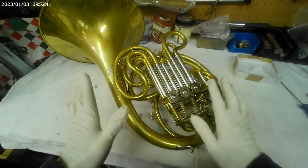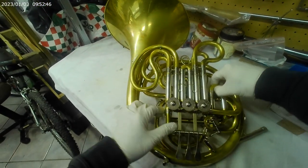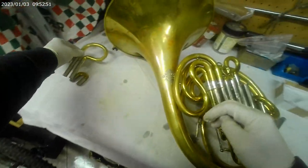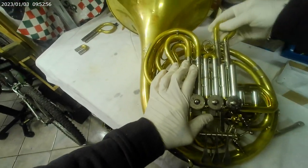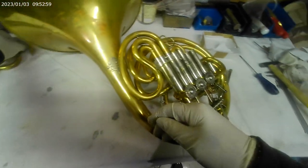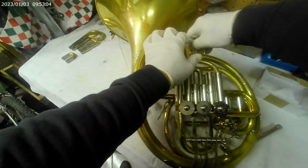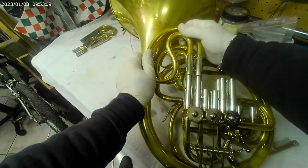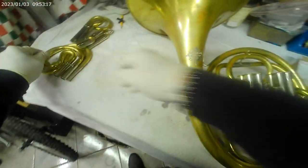Passiamo ora a smontare il corno. Come prima cosa leviamo tutte le pompe estraendole con calma. Se nel caso sono bloccate, magari in un altro video vi faccio vedere come si sbloccano. Appoggiatele anche una sopra l'altra — l'importante è come le appoggiate. Non vanno mai sbattute, altrimenti le ammaccate. Però se avete più spazio è meglio separarle tutte.